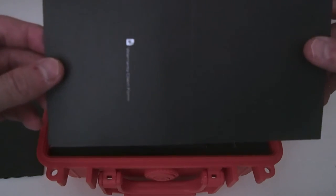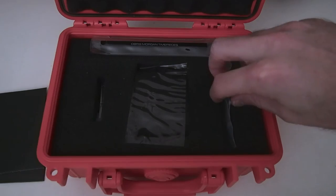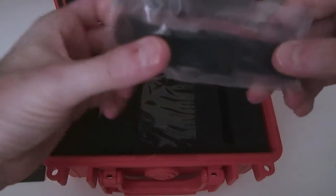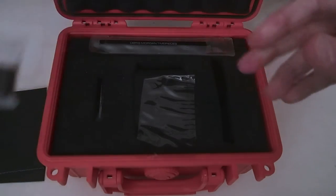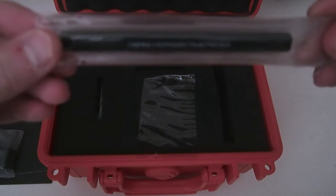You get your warranty card, a cleaning cloth, an extra strap — in this case for the Aegis, it's rubber — and your tools. Pretty nice.